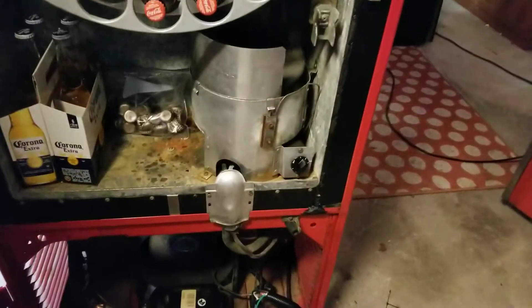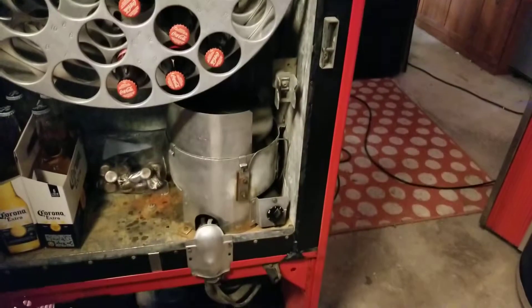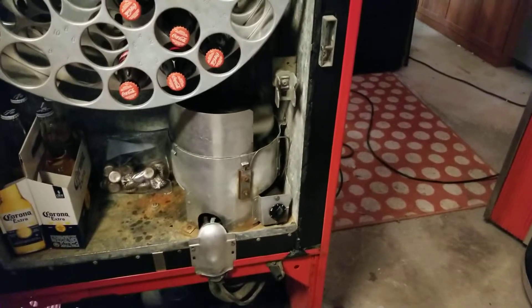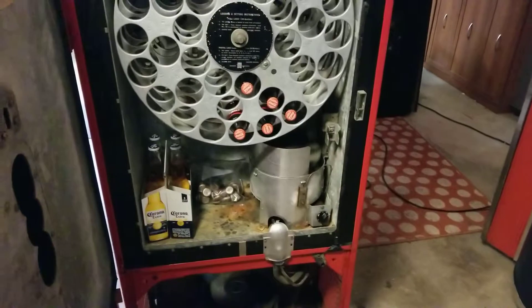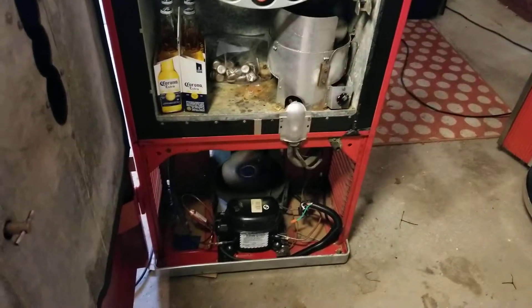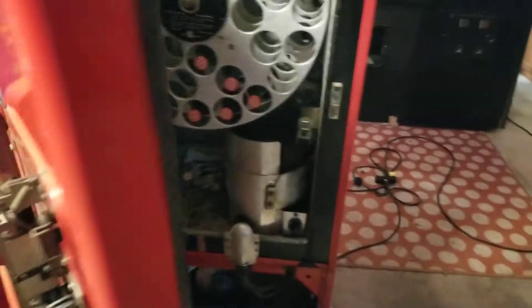It runs perfectly and it's extremely cold — if you turn up the thermostat all the way it will in fact freeze the Cokes, so it's set about halfway right now. Everything runs well; it's pretty quiet. The fans don't make any noise, and the compressor, being so new, is very silent.